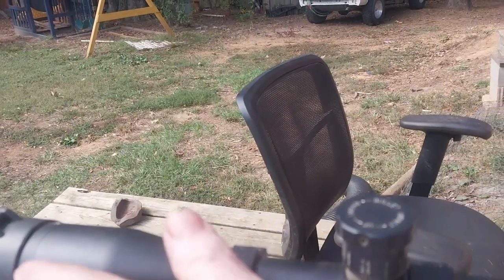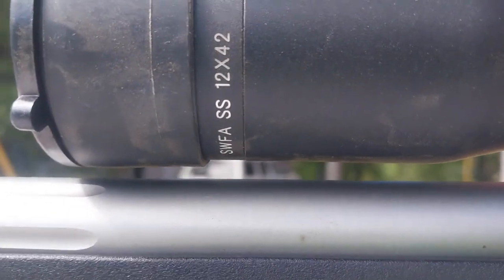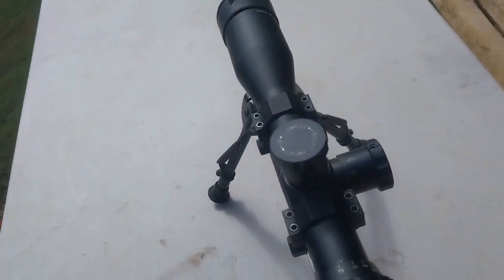It is a very well-built scope. It's got good glass — there's some specs on it right there for you to see. SWFA Super Sniper. 12 is the power — it's a fixed power scope — and 42 millimeters is the lens. Now, I want to show you a few things about this. Let's look at some features.